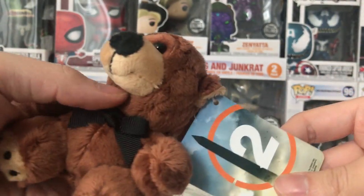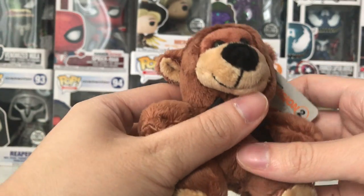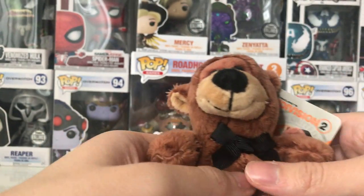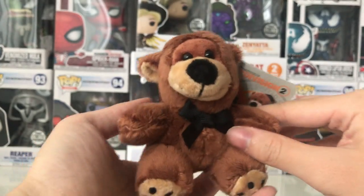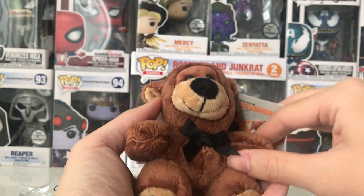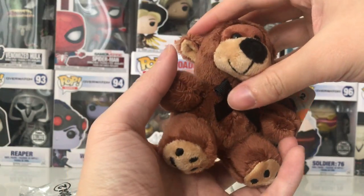On the back side is just a standard Division 2 logo. The pre-order code doesn't sit here — it's on a separate sheet. About the doll itself, it's really nice. You can see it's quite huge, so you're definitely going to be able to notice it if you hang it on your backpack.